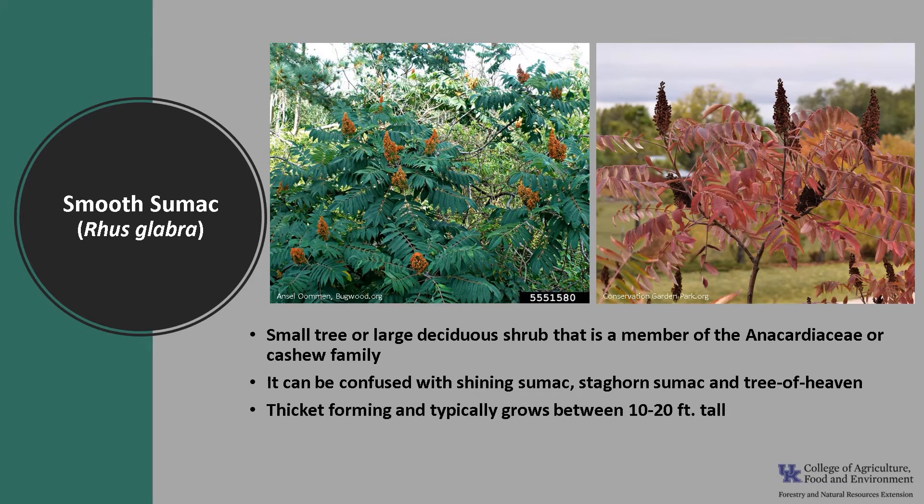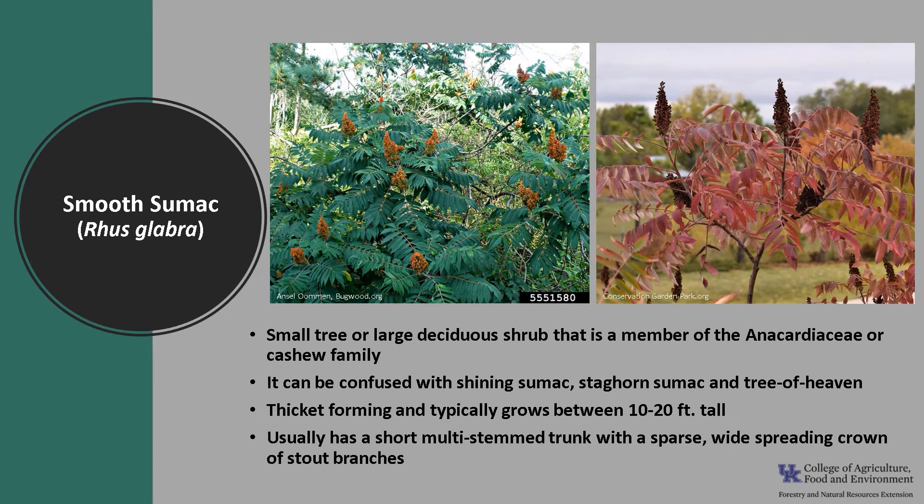This thicket-forming tree or shrub typically grows between 10 to 20 feet tall. Smooth sumac usually has a short multi-stem trunk with a sparse wide-spreading crown of stout branches. While not an important timber tree, it is a valuable wildlife tree.